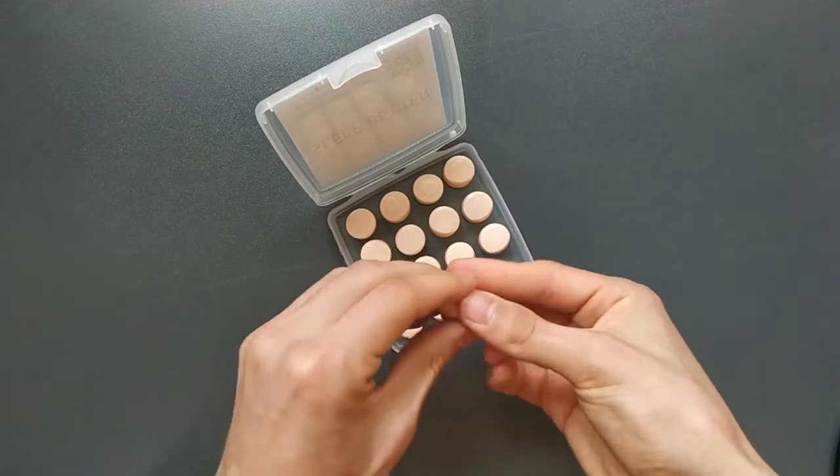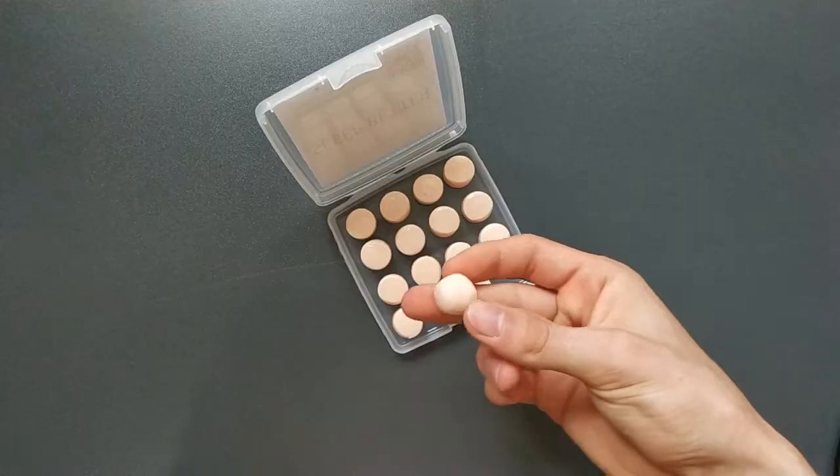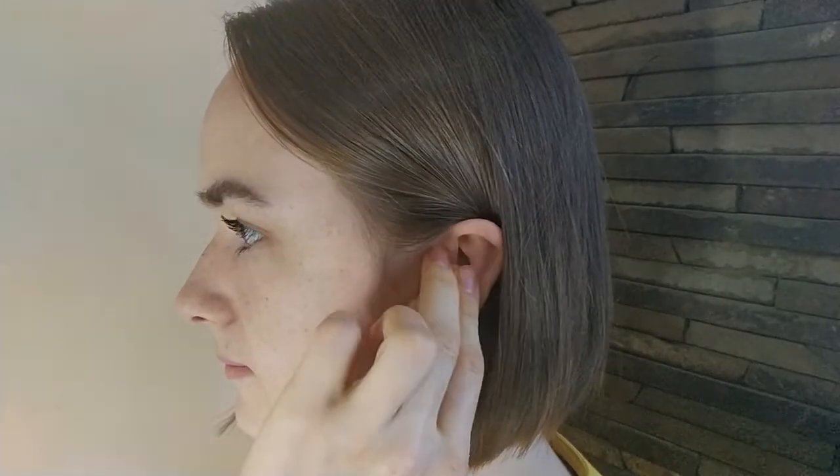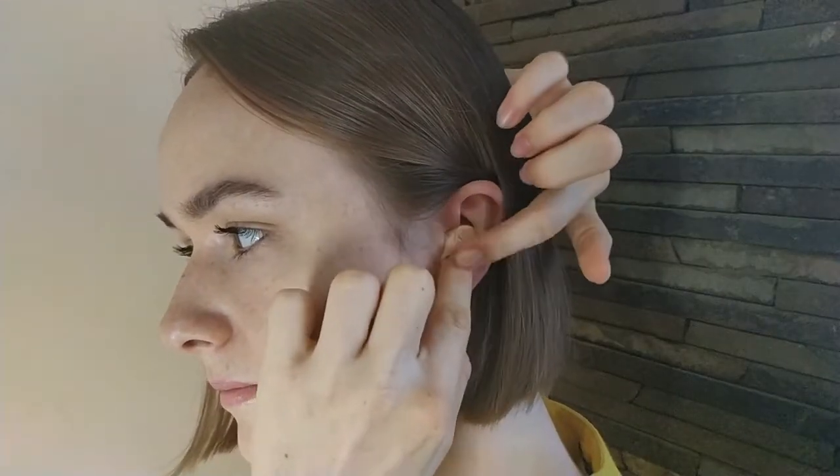Roll the plug between fingers to soften and warm the silicone. Mold it into a bowl. Place the plug over the ear opening and flatten to form an airtight seal.